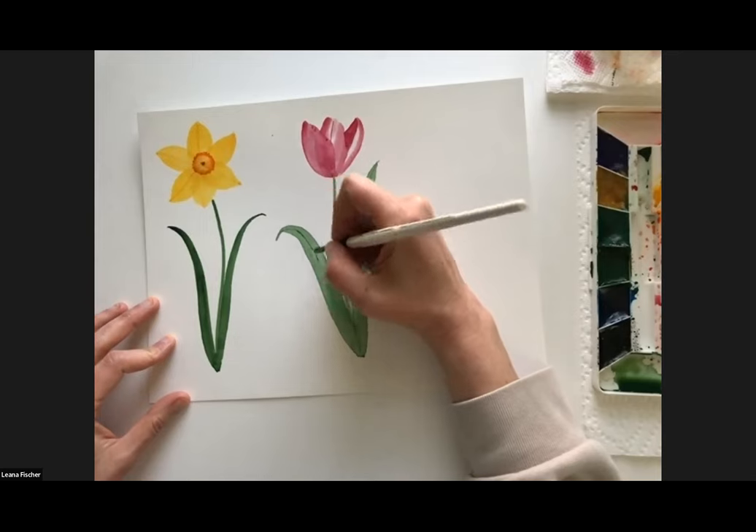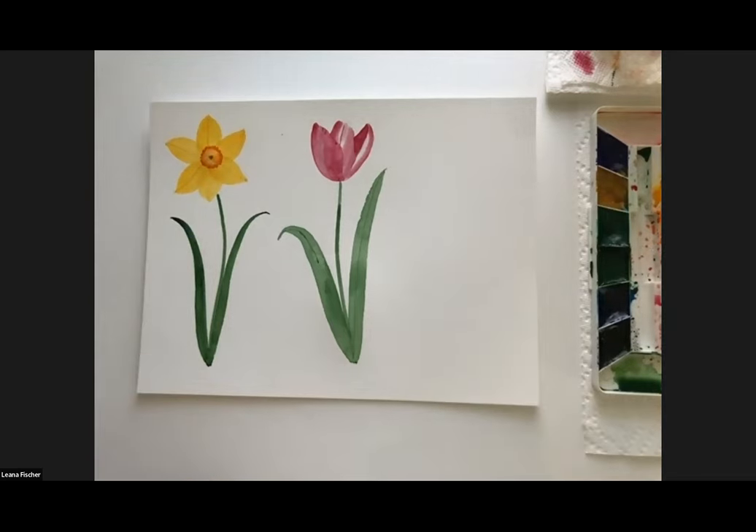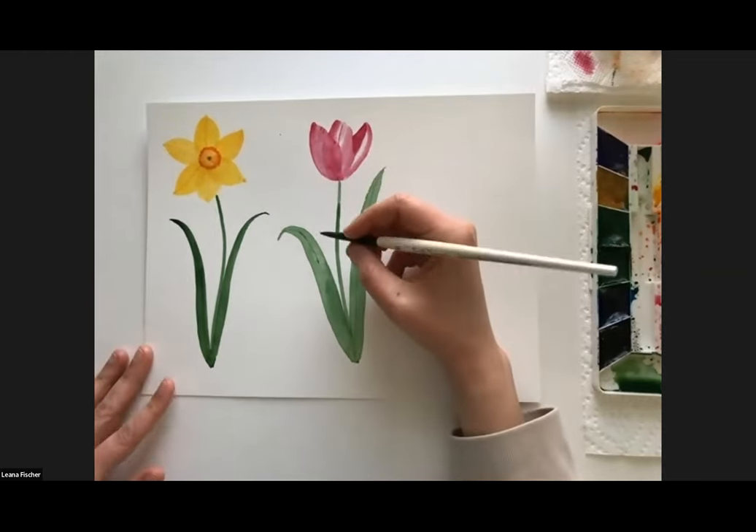Are there any questions before we wrap up? If anyone would like to share their finished product, no pressure — I always love to see what you've made.